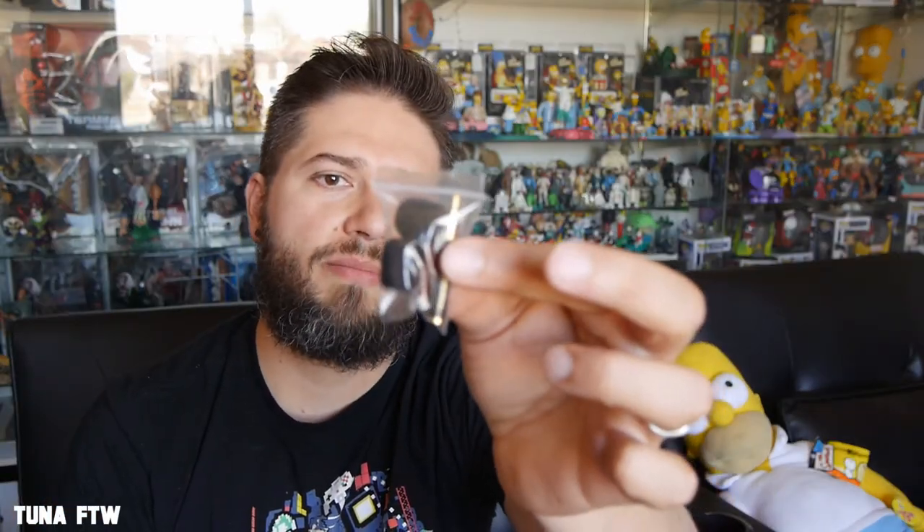Let's check out the lavalier mic. Here it is — it comes with a 79-inch extension, which is great if you want to stand up and record yourself on your camera. We have the mic right here, the extension, an adapter, and two covers for the mic.